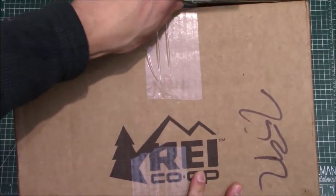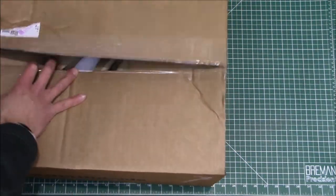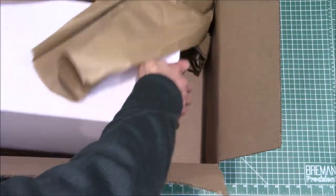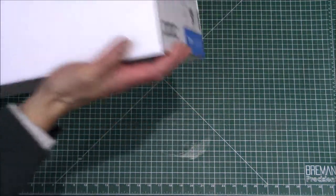Let's open this puppy up. I got this from REI, so I'm kind of excited — they always have good stuff. That's like the simplest box I've ever seen.